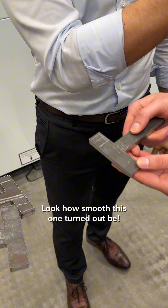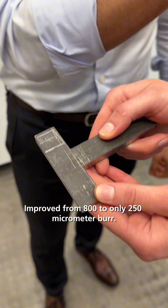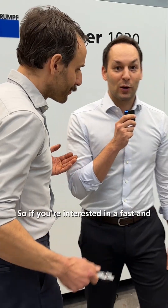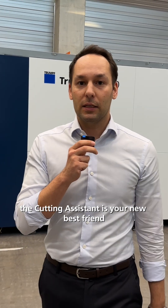But look how smooth this one turned out. We improved from 800 micrometer to only 250 micrometer burr, and it's only in three iterations. So if you're interested in a fast and objective optimization method, the cutting assistant is your new best friend on the shop floor. Come to our customer center and check it out for yourself.